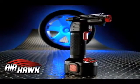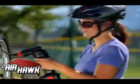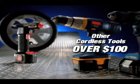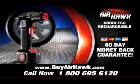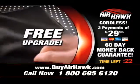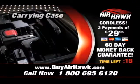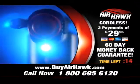The Airhawk is no cheap, disposable gadget. The Airhawk is a solid, durable tool that you'll use all the time. Other cordless rechargeable tools can easily cost over $100, but you can get your cordless Airhawk for just two easy payments of only $29.95. And when you order today, you'll be automatically upgraded, free of charge, to the Airhawk Deluxe. You'll get a carrying case, a car charger, and a built-in LED light at no extra charge.